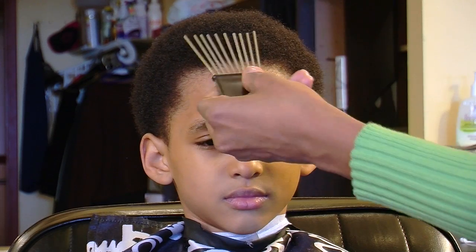Hi, my name is Felicia Muhammad and today we're going to give you a real quick tip on how to pick a high top fade. Today's model does not have a high top fade, but you would use the same procedure.